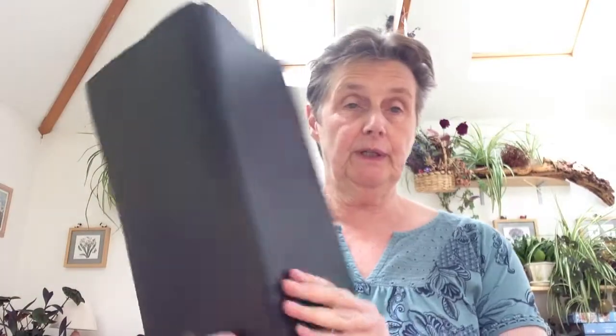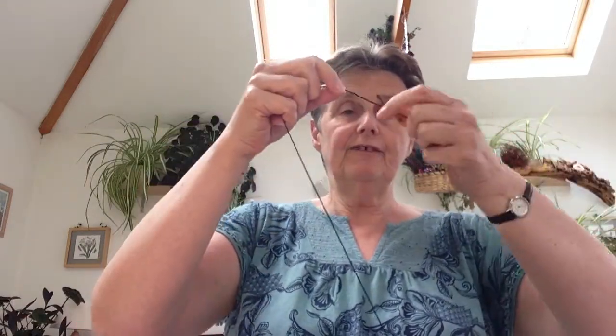Hello everyone, today I'm going to show you how easy it is to make your own choir folder. You just need to start with any black folder — this is just a simple plastic folder. You will need a length of black elastic; this is very fine elastic, but you can also use slightly thicker elastic. There's three meters of it here, and I've tied it into a loop just by putting a knot between the two ends.